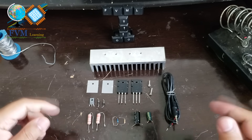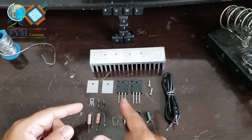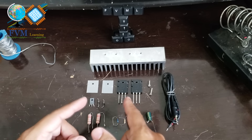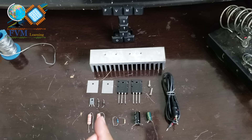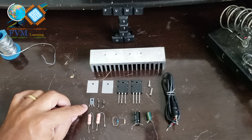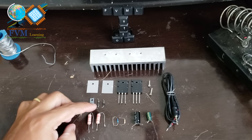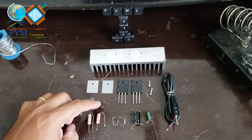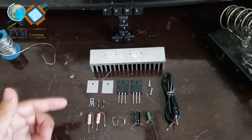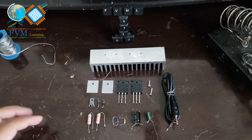To build this amplifier, you will need 2 complementary transistors: the 2SC5200 and the 2SA1943; one BD135, BD137, or BD139 transistor — if you don't have one of these, you can substitute a TIP31; and two 1N4007 diodes. You can also use substitutes such as 1N4002, 1N4004, 1N4005, etc.